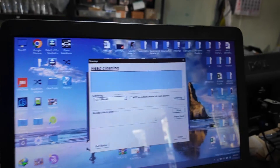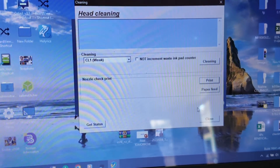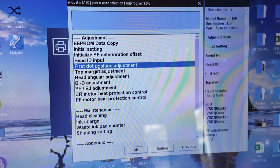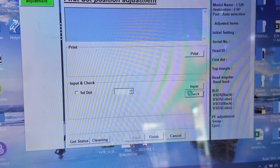Now let's fix that. Just follow along the video and you will learn how to solve the issue. Make sure to input the correct number according to the video shown.